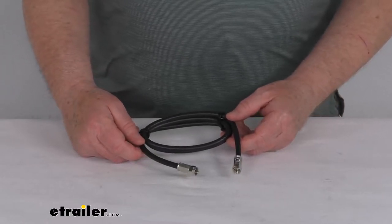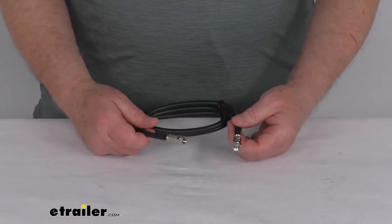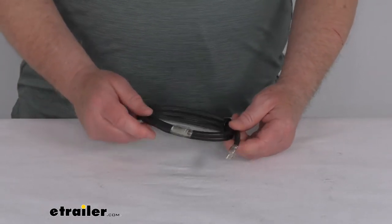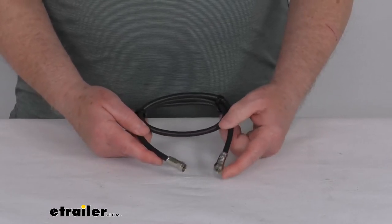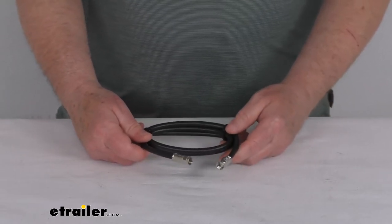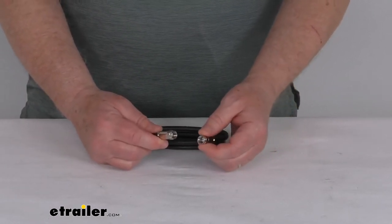Hello everybody, this is Jeff at eTrailer.com. Today we're going to take a look at this three-foot long RG6 exterior HD satellite coaxial cable. This RG6 exterior coaxial cable will allow you to run HD and satellite connections in your home or your RV. The length on this is three feet.